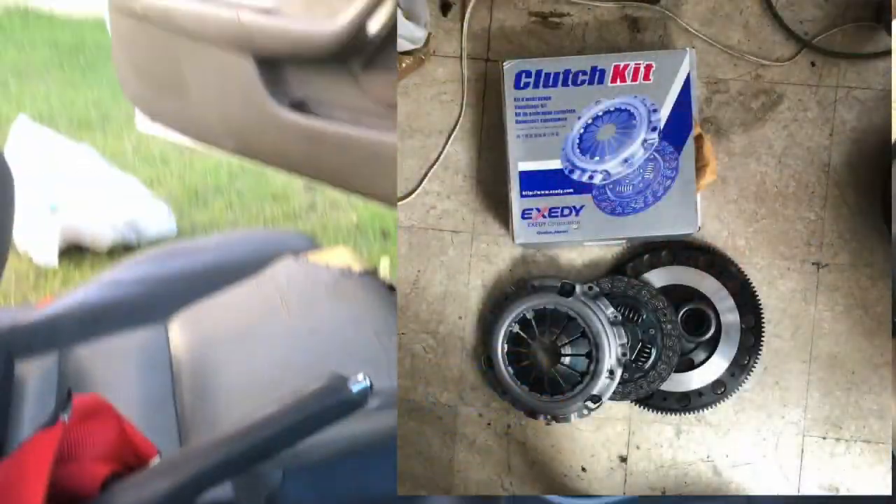Hey everyone, I'm back making another video. There's no specific purpose — I just want to show you guys what I've done to the car since I last made a video, which is actually a couple of things. Let's get started.